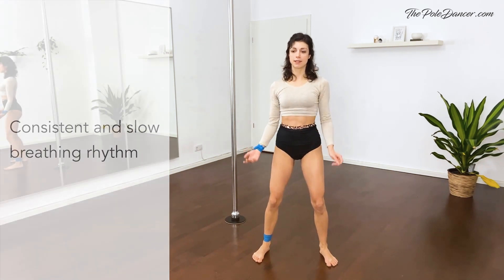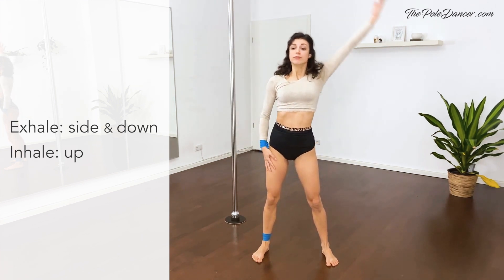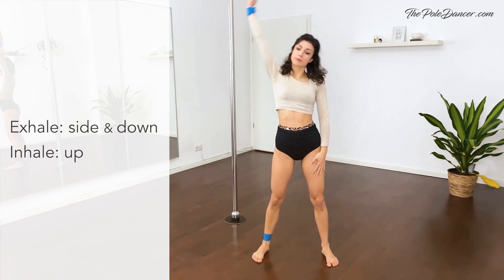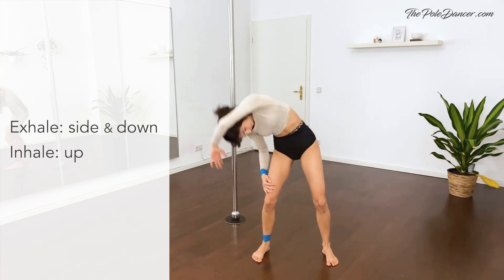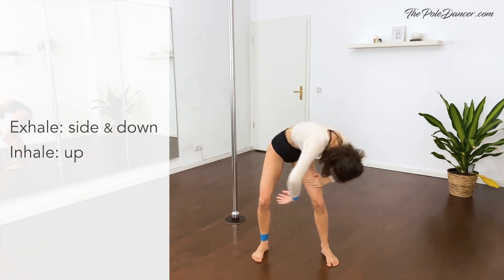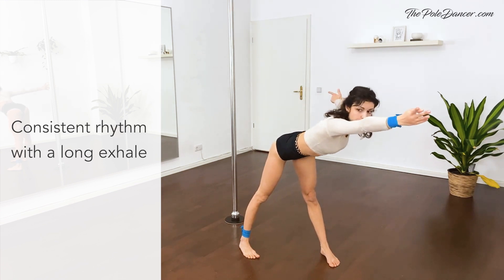Relax the arms to the side. Through the middle. And side. Last time. Arm in above the head, the other arm to the side. Turn diagonally, flat back, pulses out.